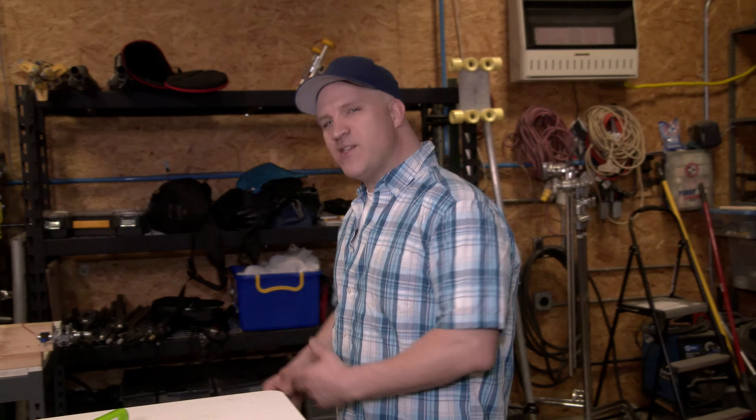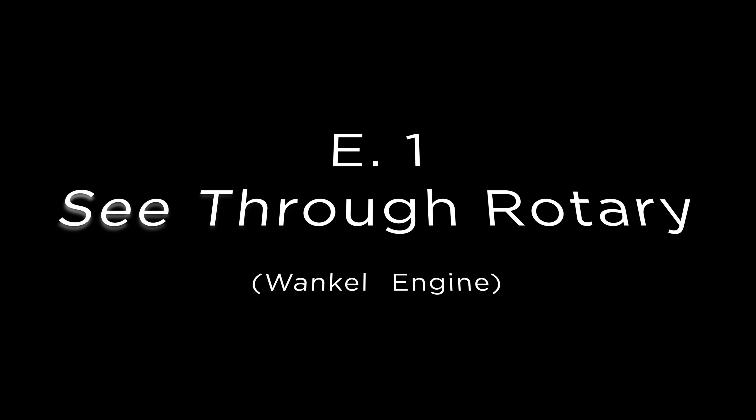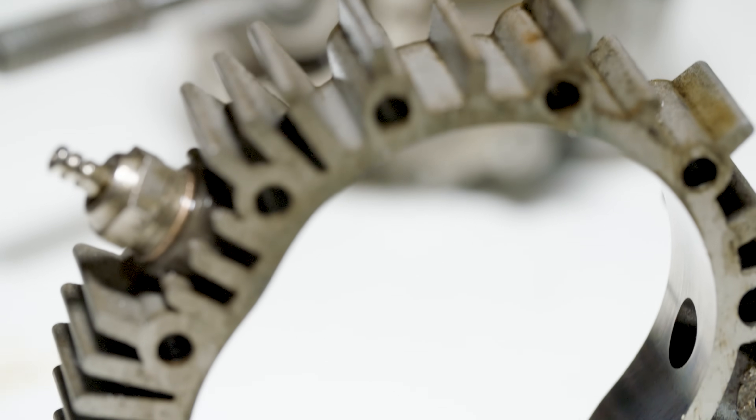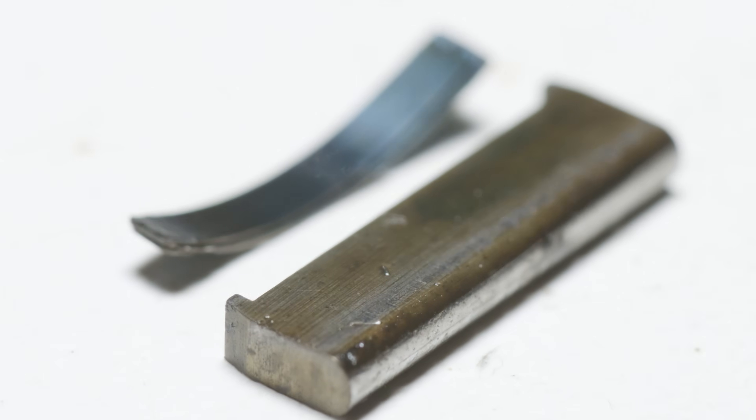Welcome back to Warped Perception. This is one of the most anticipated and exciting episodes that we have filmed to date — the see-through rotary engine. This is episode 1 of the see-through rotary series. The purpose of this episode is to introduce you to what the Wankel rotary engine is and show you how it works before moving on to the more complex rotary designs featured in upcoming episodes.